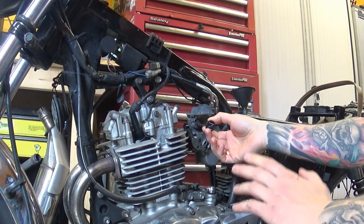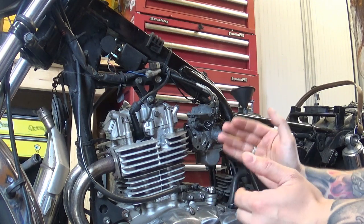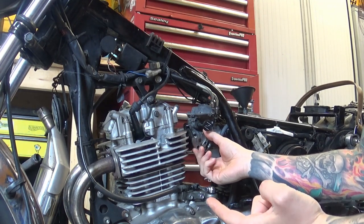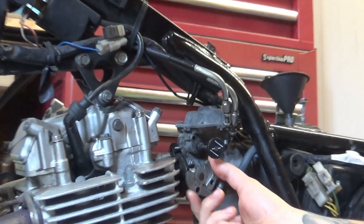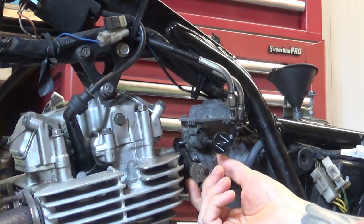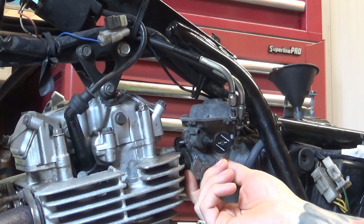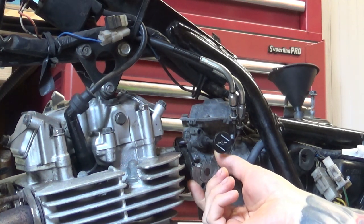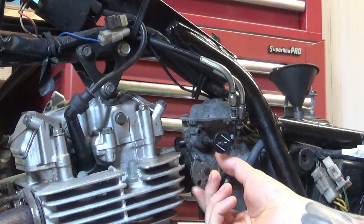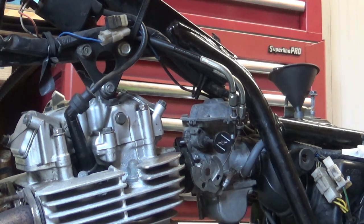That's running with the choke on. The engine is completely cold and immediately, because ambient temperature is about 20 degrees, it's warmed up and ticking over nicely. I can throttle it ever so gently — anything over that, listen to what happens. It's just not happy. It runs smoothly but I can't give it any throttle at all.